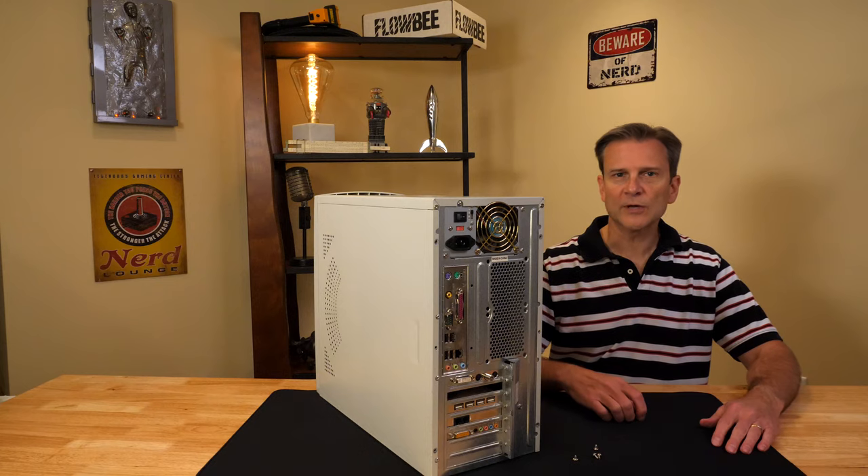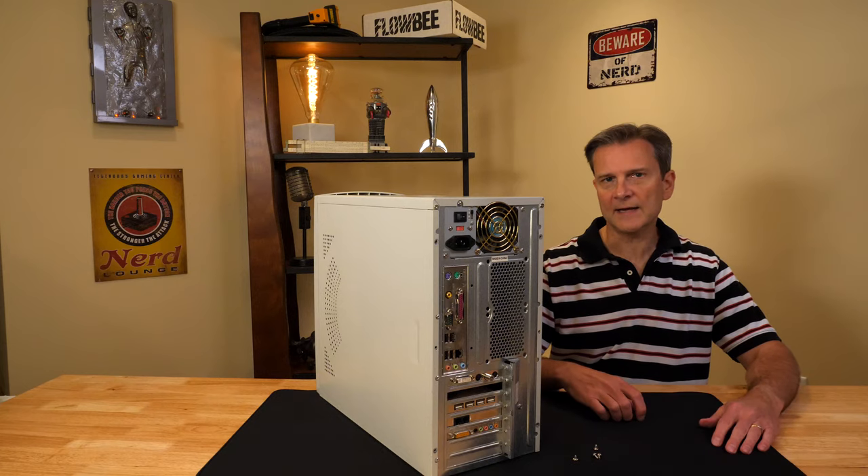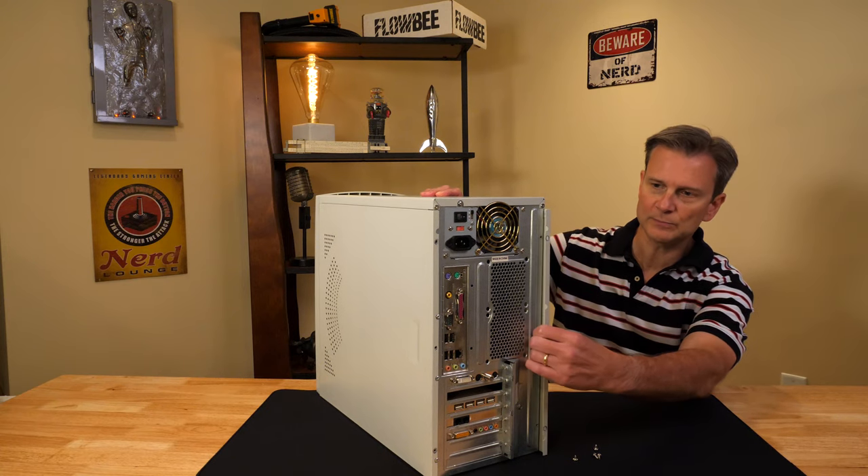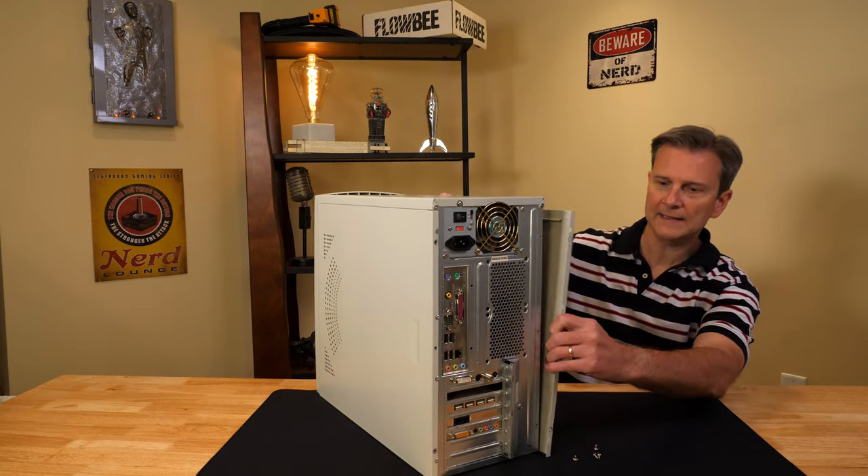I have the four screws off, so I just need to slide each side of the case open. I'll pull this off here — it usually just pulls out a little bit to the back and separates.